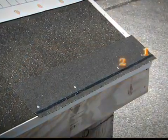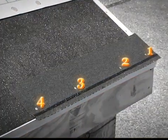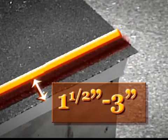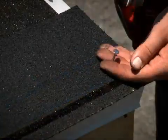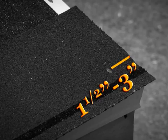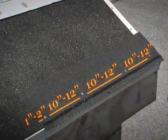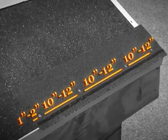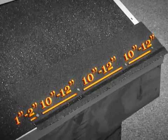Every starter strip requires a minimum of four nails driven in a linear line one and a half to three inches above the bottom edge. Begin with the first nail at a distance of one and a half to three inches from the beginning side edge. Space the remaining three nails ten to twelve inches from the previous nail, and the fourth nail one to two inches from the ending edge.